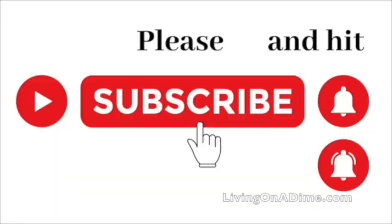Please subscribe and hit the bell notification so you can be notified when we put up new videos.